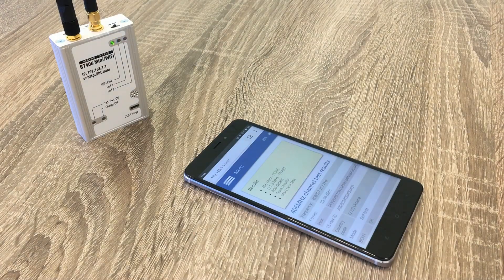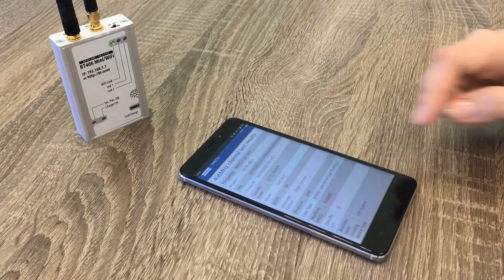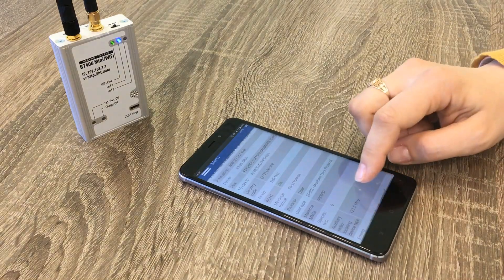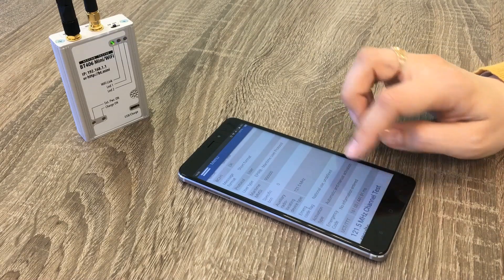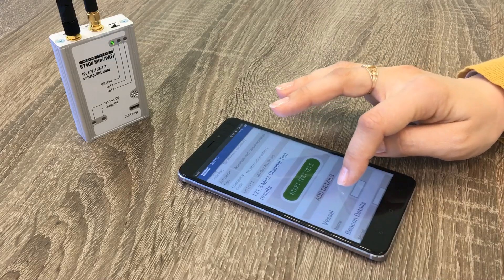Let's view what ePURB tester Mini has measured. We have here frequency in kHz, power level in dBm, full hex code ID, country code, MMSI code, BCH code verified, message format, protocol type, ePURB operation mode, time of preamble and total transmission time, and other parameters.